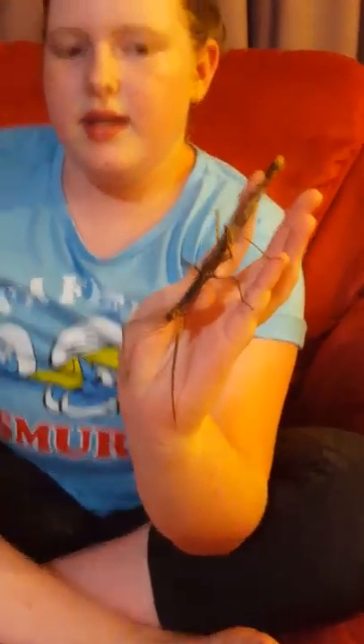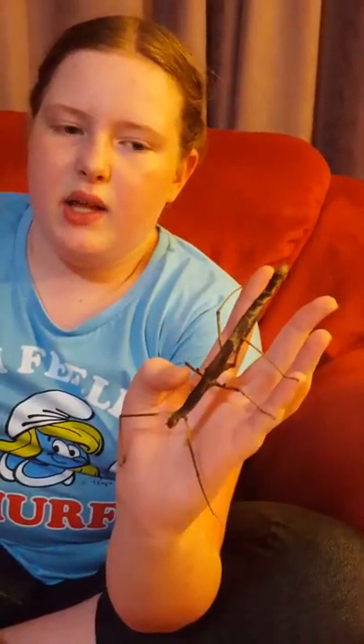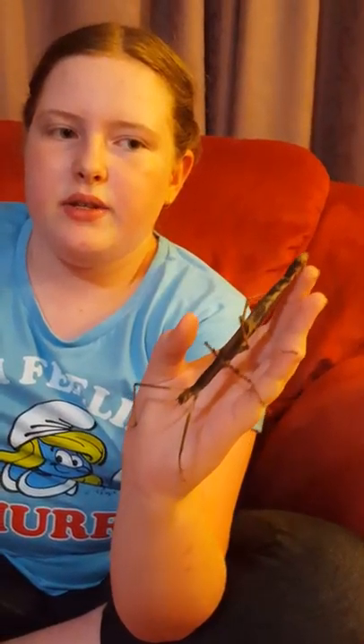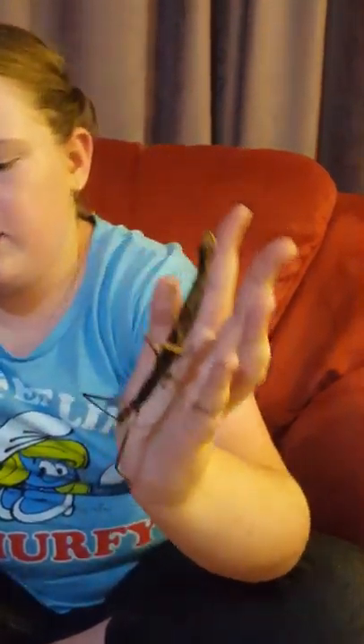This one here is a crown insect. Her name is Willow. She's actually been changing colour, which is really cool. Because this morning she was like a light brown, and now she's pretty much black. That's really cool.